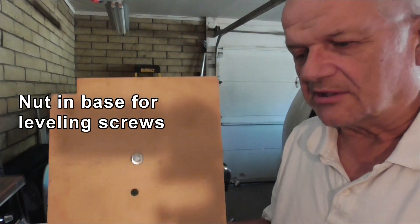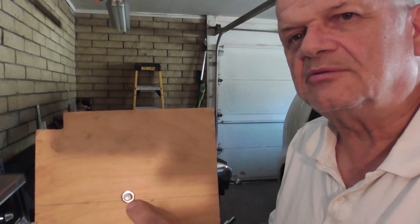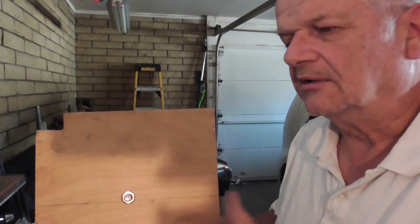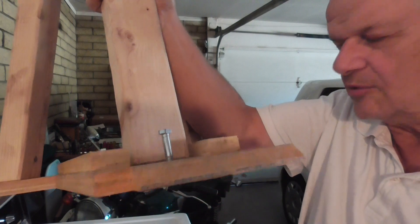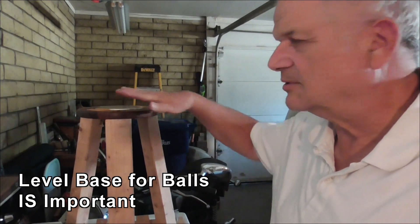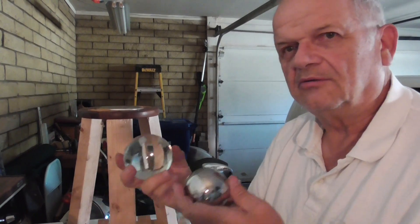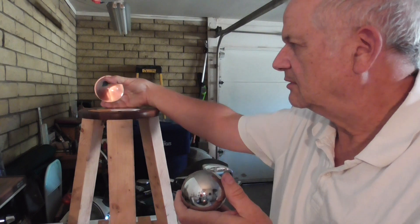This is the bottom of my car tyre stand. I don't think I've actually shown it before, but this is one of the levelling bolts. It's got a nut in the base — I just drilled a hole to put it in — and a screw on the top side so I can level it out. Why is that important? Well, when you're balancing using one of these steel balls, this surface needs to be level.